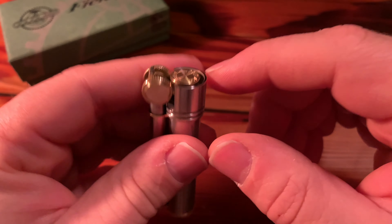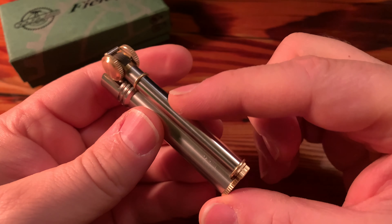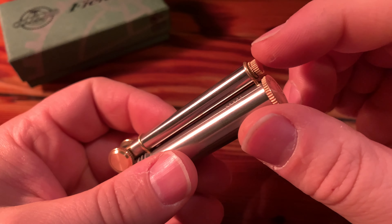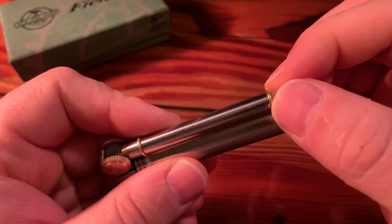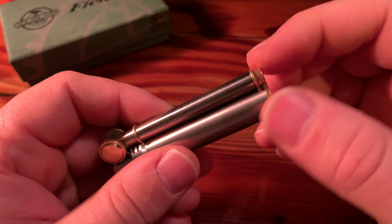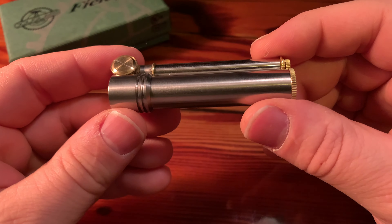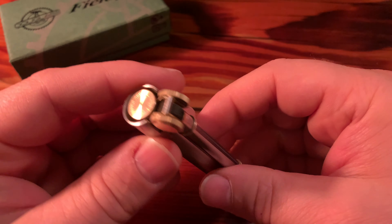You've got your wick in there, and then you have this tube right here. This tube has your flint and your flint spring. I'm not going to undo this little screw right now, but there's a screw right there and your flint and flint spring are inside.